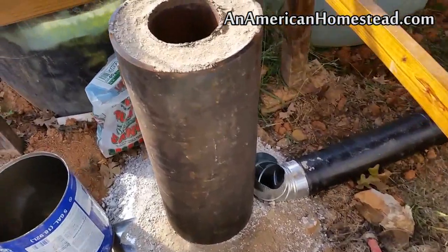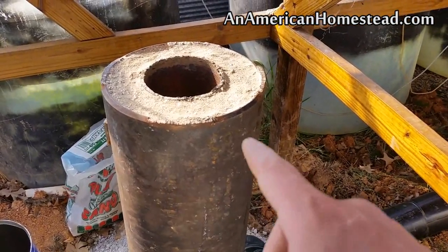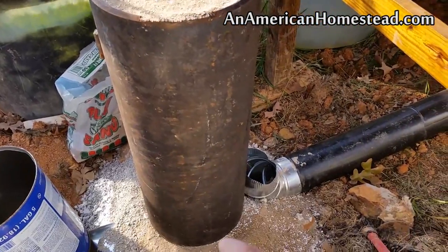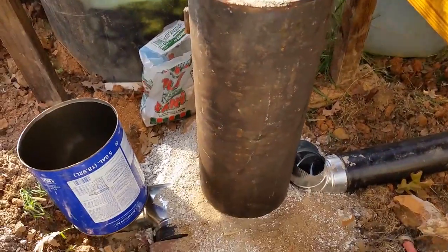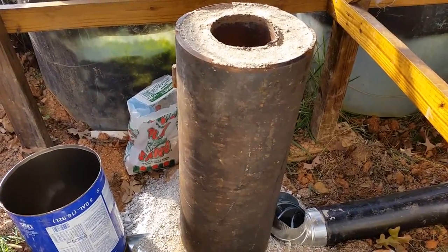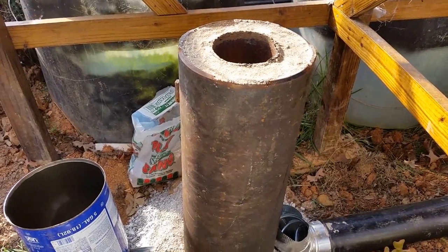We've got our insulation packed in there — it's perlite and sand, packed very well inside all of that. It's basically one cylinder inside of another with the insulation in the middle. We're getting ready to go ahead now and put on the 55-gallon drum. If we've measured accordingly and done everything correctly, it should only be about an inch and a half or so above the top of this. So we're going to go ahead and see.